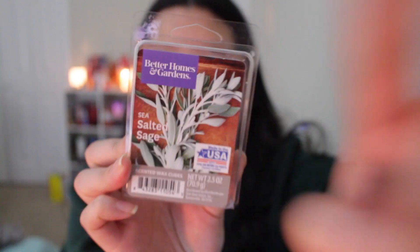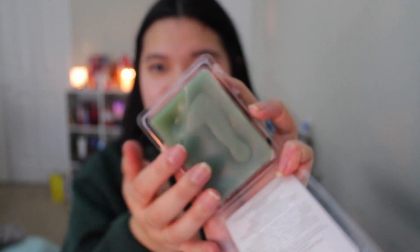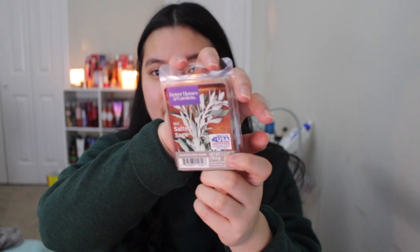Next up we have the year-round scent. This one is Better Homes and Gardens Sea Salted Sage — one of my all-time cult favorites. I think they just released this in their core collection. As you can see, it's a very nice sagey green. If you're into herby scents or like to cook with herbs, this is perfect for the kitchen. It's a very nice soothing, almost calming scent. If you don't have any calming spa-type scents, definitely try this out. You can warm it during Christmas, spring, even summer.